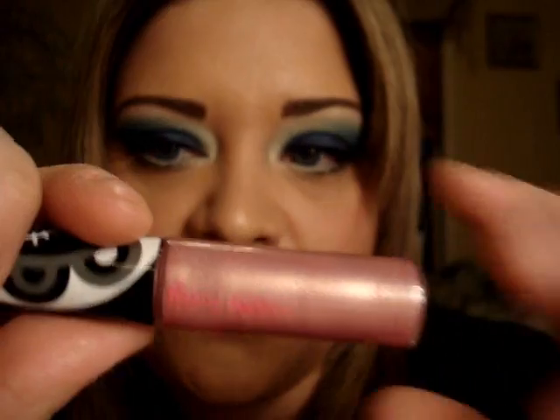On top I'm using She's Candy from Hello Kitty. Basically that's it for the makeup tutorial. If you have any questions just let me know, I hope you enjoyed your weekend and I'll talk to you guys soon, bye!